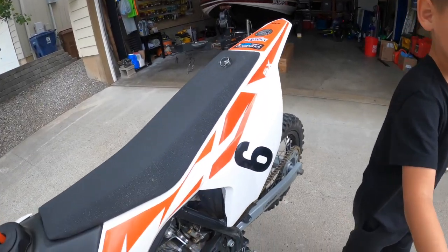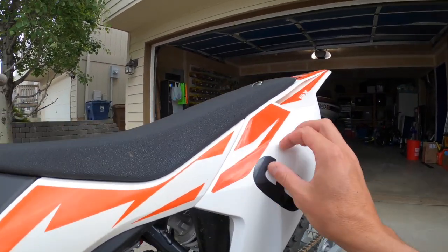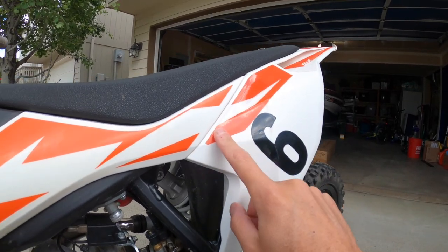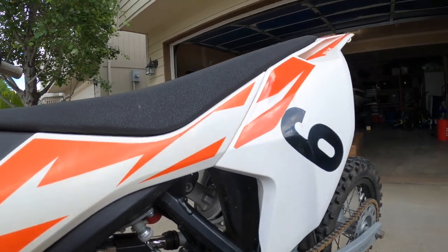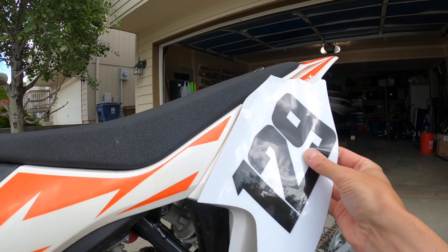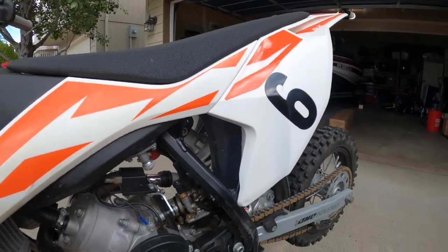So first we are going to have to take off his old decal of course — his old number. And then this stock OEM sticker here has got to come off because the whole number plate covers that up. But that's going to look good anyway. So we're going to get to removing the stickers on the KTM 50.